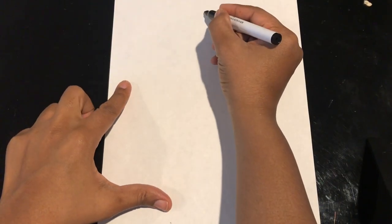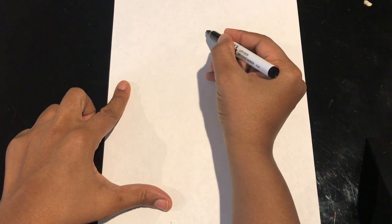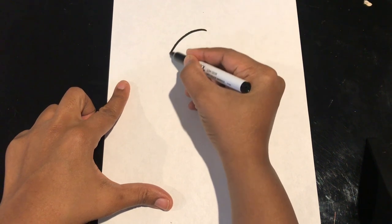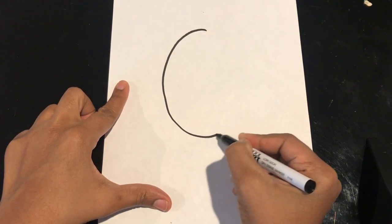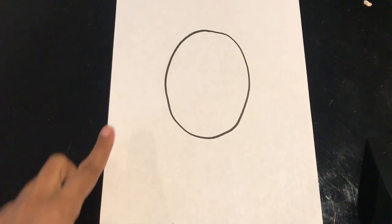To draw the Valentine bee, you're going to start in the middle of the paper and you're going to draw about a medium-sized oval. I'm going to leave a little room up top, come right about in the middle of the paper again, and make that medium-sized oval.